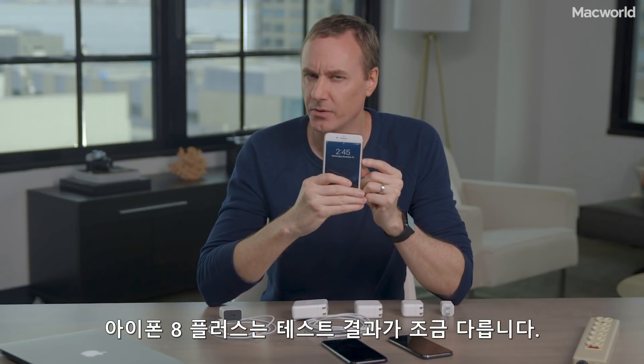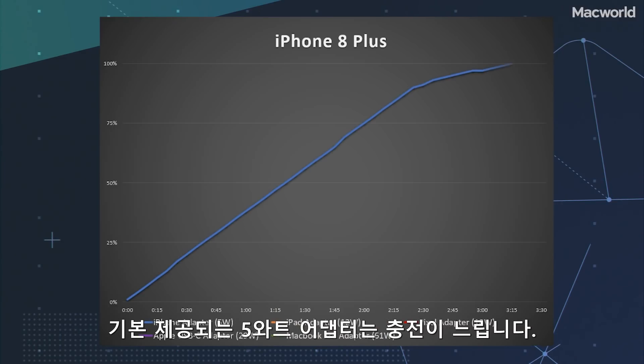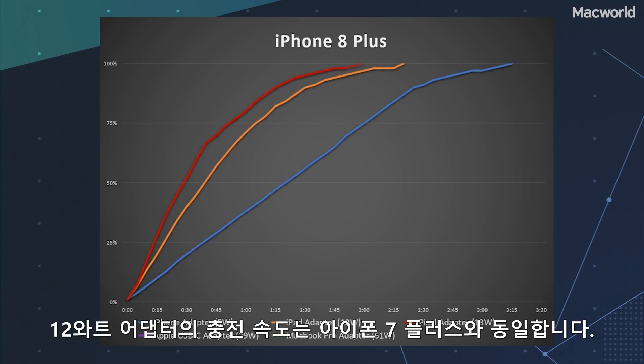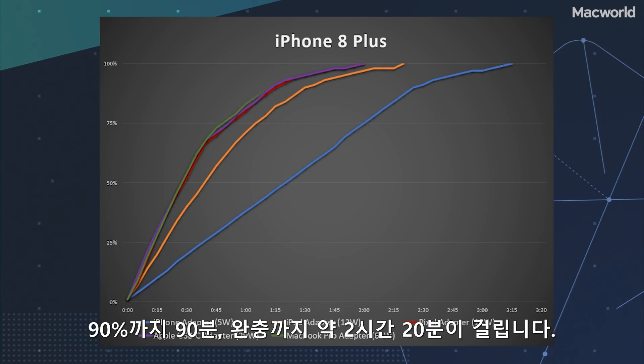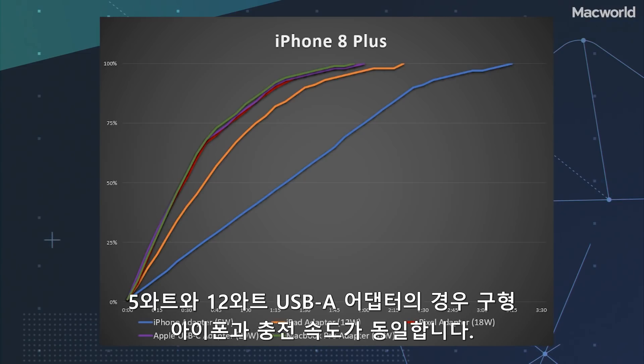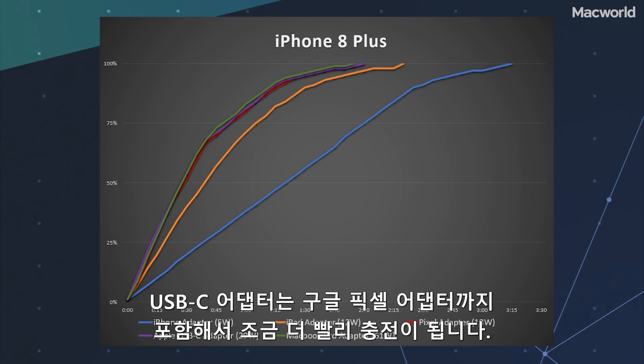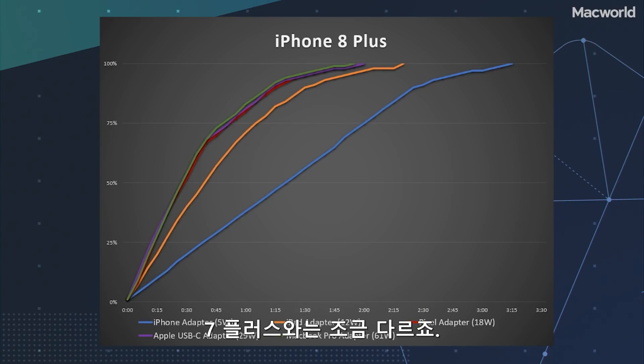Moving up to the iPhone 8 Plus, we see a slightly different story. The included 5-watt adapter is just as slow — two and a half hours to 90%, and over three hours to a full charge. The 12-watt adapter charges at the same speed as with the iPhone 7 Plus: 90 minutes to 90% and a full charge in about two hours 20 minutes. So with the 5 or 12-watt USB-A adapters, it's the same as older iPhones. But the USB-C adapters, even the Google Pixel adapter, are all a little bit faster — where they weren't on the 7 Plus.